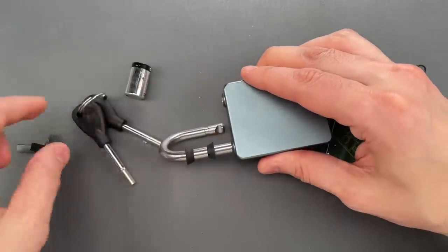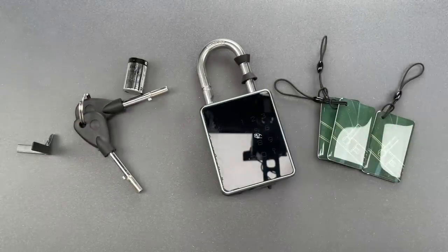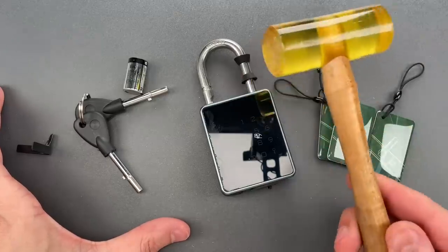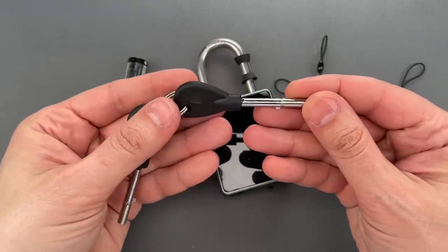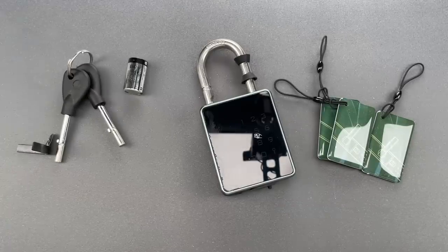Okay folks, as always you attack the weakest link in security. Here a tap with a plastic mallet gets the job done, so the inclusion of a novel magnetic cylinder really adds nothing to the bottom line. In any case, that's all I have for you today. If you have any questions or comments please put them below, if you like this video and would like to see more like it please subscribe, and as always have a nice day.